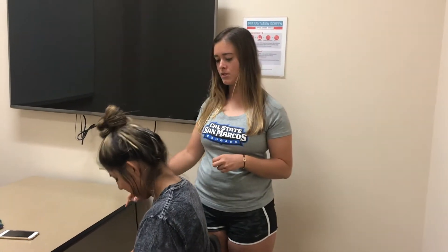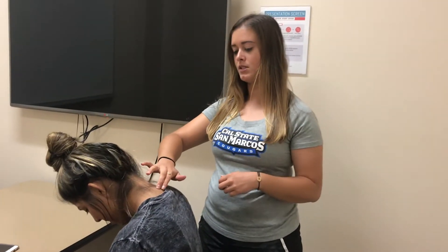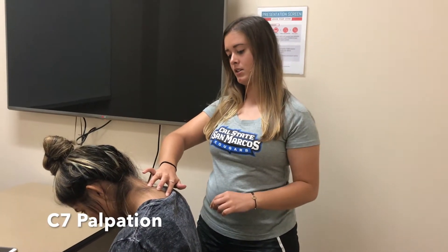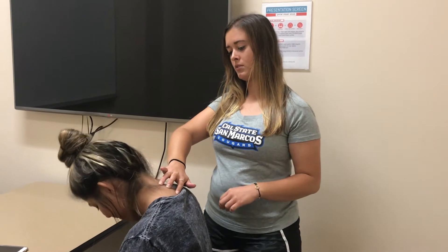We're going to start with the C7, so I'm going to ask you to look down towards the ground. I'm just going to touch the boniest landmark right here — this is your C7, and then above is your C6 and T1. Go ahead and look up and down so I can feel the movement.